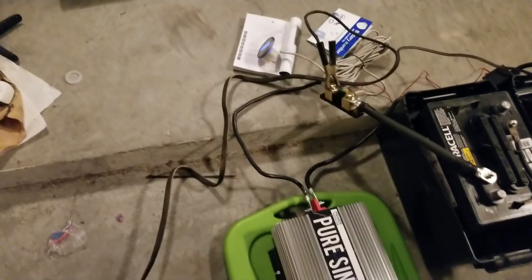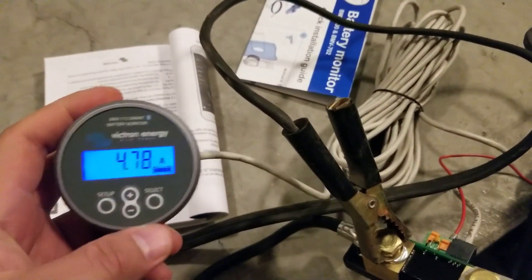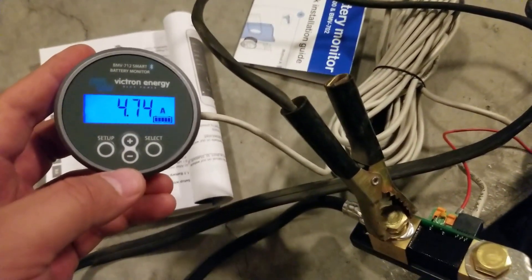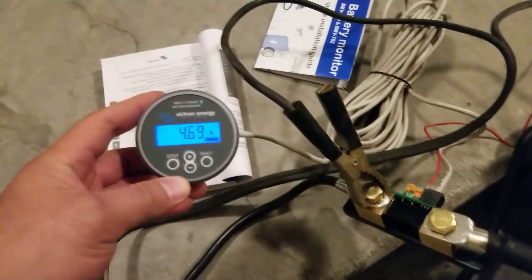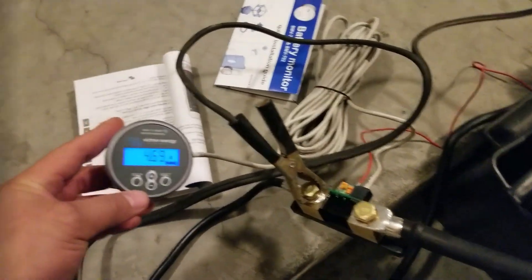I'm going to plug in the charger now. And now it's actually plus 4.7 amps — it's recognizing the amperage coming into the battery and calculating it, which is pretty awesome.